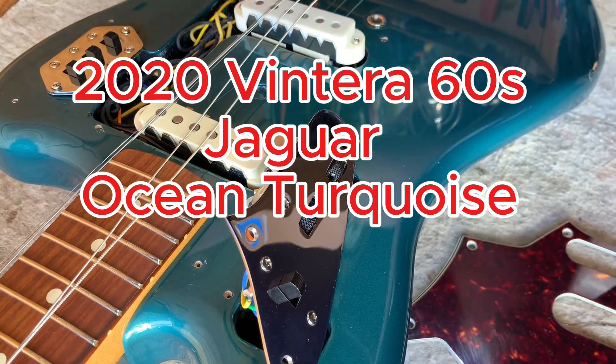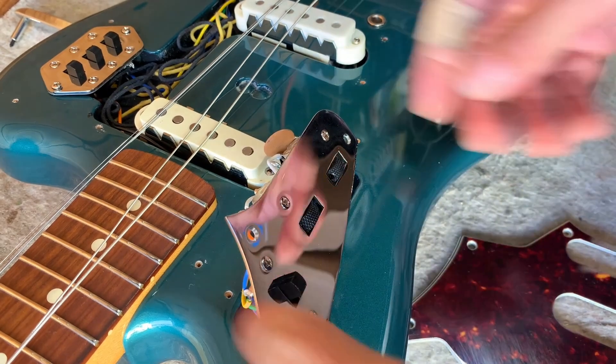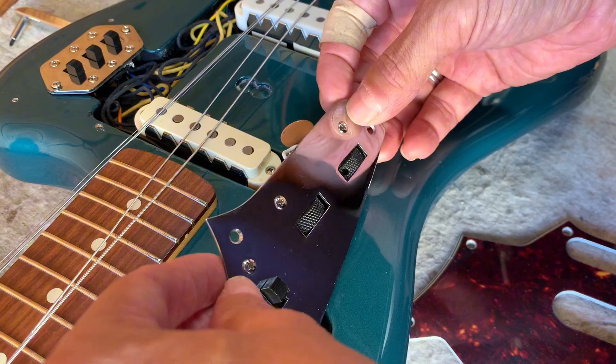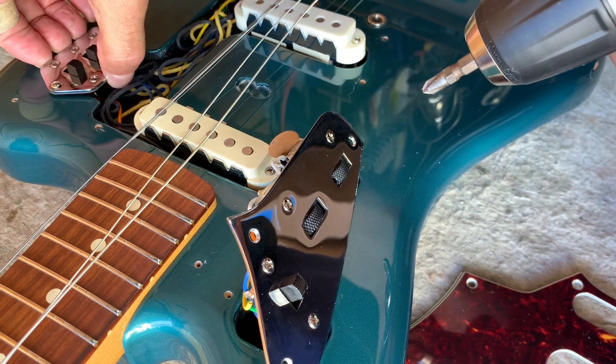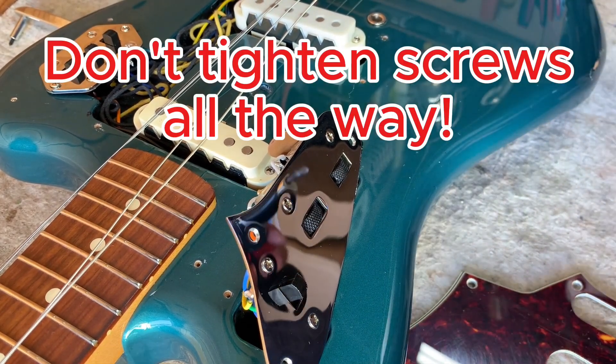This is one of those classic Player Jaguar specials, and if you have to open one up and work on it — real fun, the wiring. Here's a little hint when you're putting it back together: screw the electronics covers on, but don't screw the screws down all the way. Leave them a little loose.